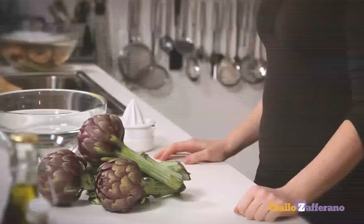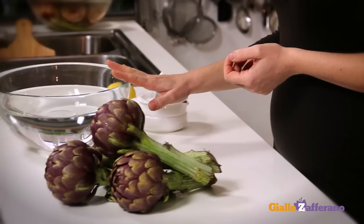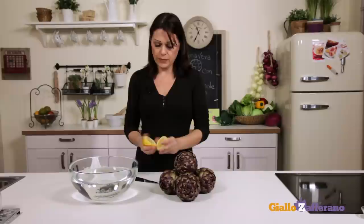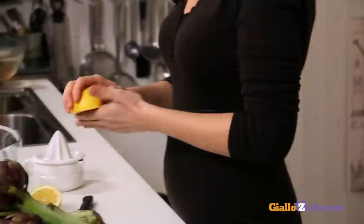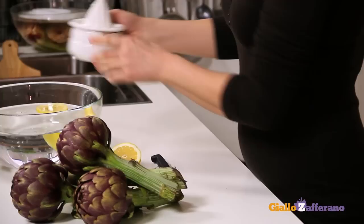The first and most important step of this recipe is to clean and cut the artichokes. Take a bowl of cold water, cut and squeeze a lemon — but before that, rub your hands with it. As you all know, cleaning artichokes makes your hands turn black, so the lemon will help save your fingers. Squeeze and mix the juice with water, in which the artichokes will be soaked, to prevent them from turning brown as well.